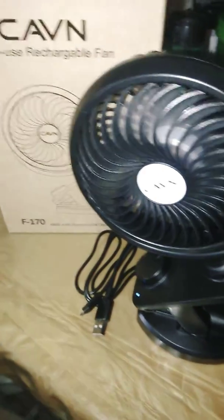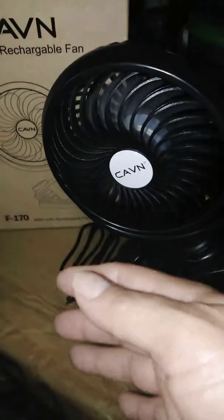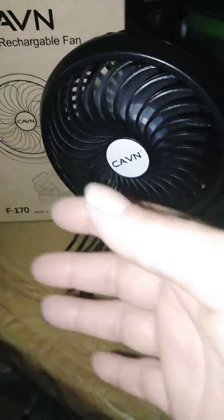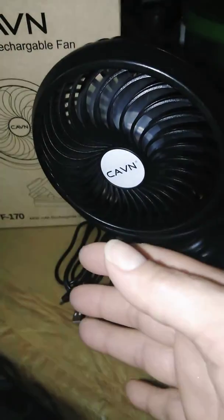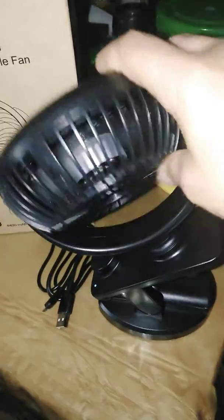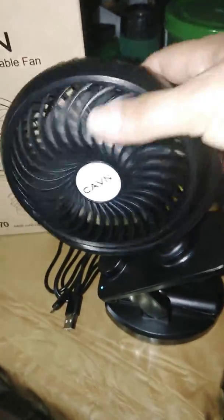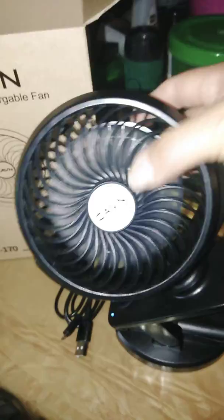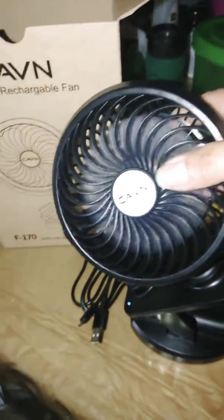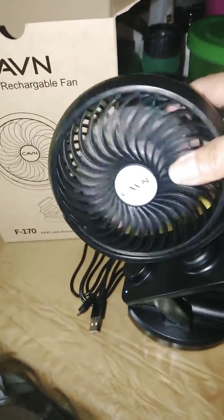It's great for travelers, baby strollers, and baby cribs. It's for people that are in hot air that want to freshen up. It even rotates — look at that. You can set it however you want, and it has a 360-degree angle.